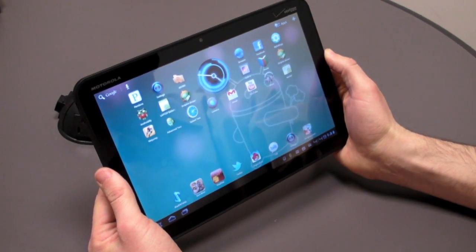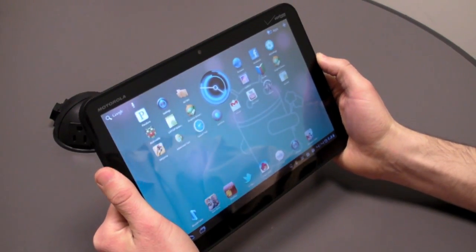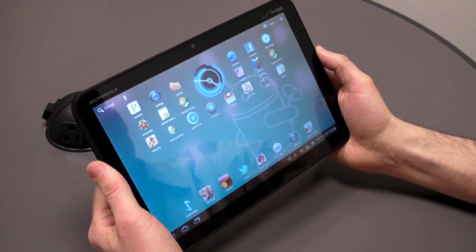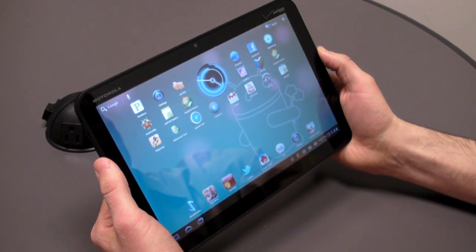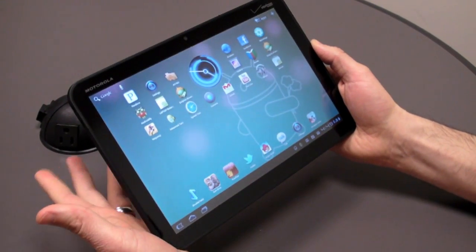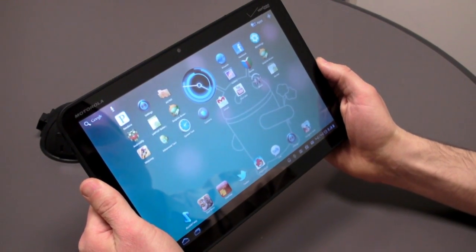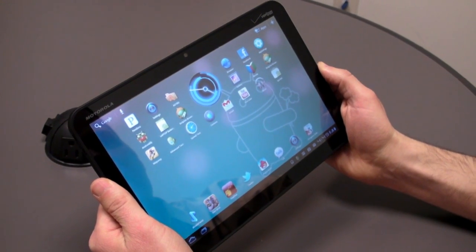The Motorola Xoom is a little bit heavier than the iPad, despite the fact that it's more compact — narrower in terms of width. Motorola designed this tablet to be optimized for landscape mode, which we'll get into in the software section. It weighs 1.6 pounds, so it's a little heavier than the iPad, and you actually feel the weight when using it. A lot of people are going to be using this in their lap as opposed to standing up.